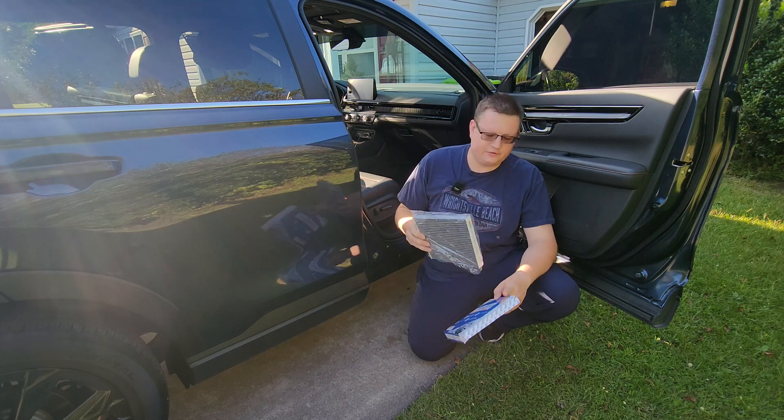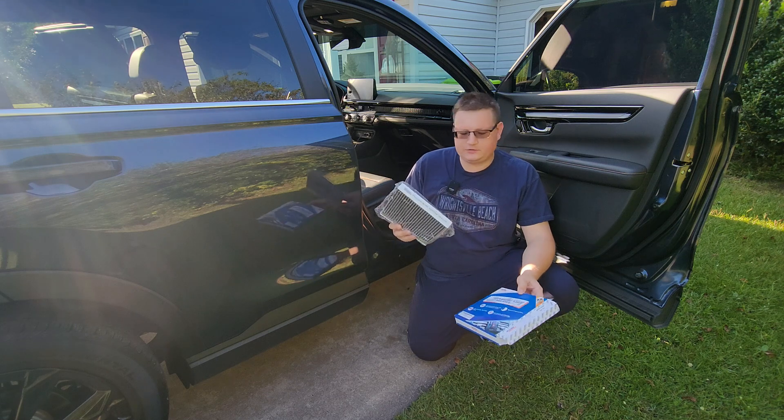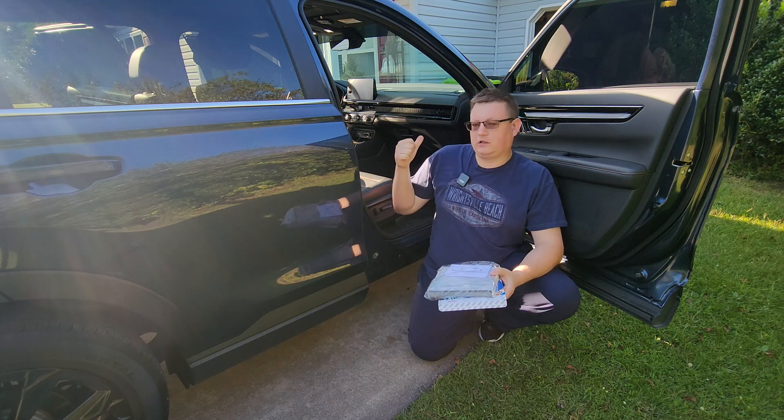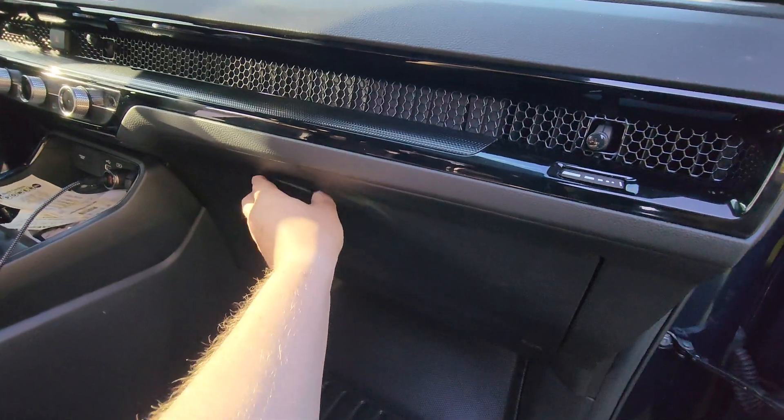If you go to a dealership, they're going to charge you way more and you're going to get way less. It's located in your glove box — let's pull it out and see.